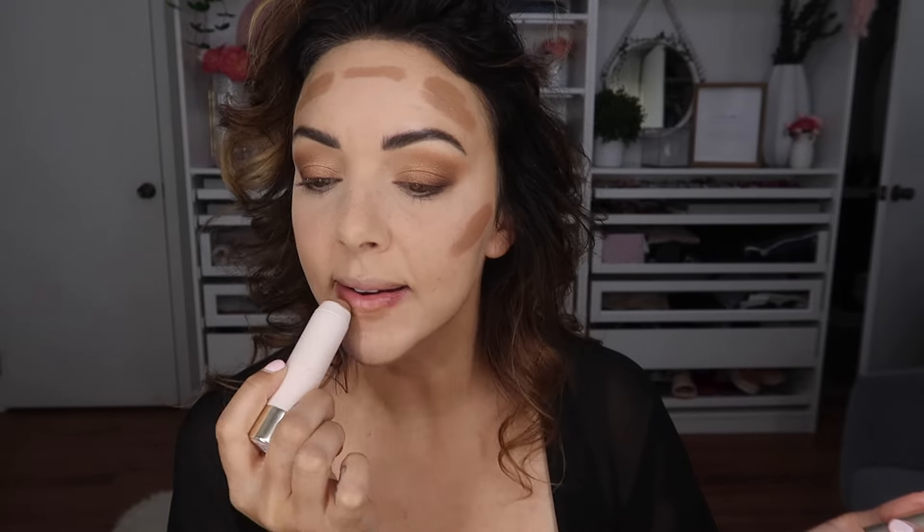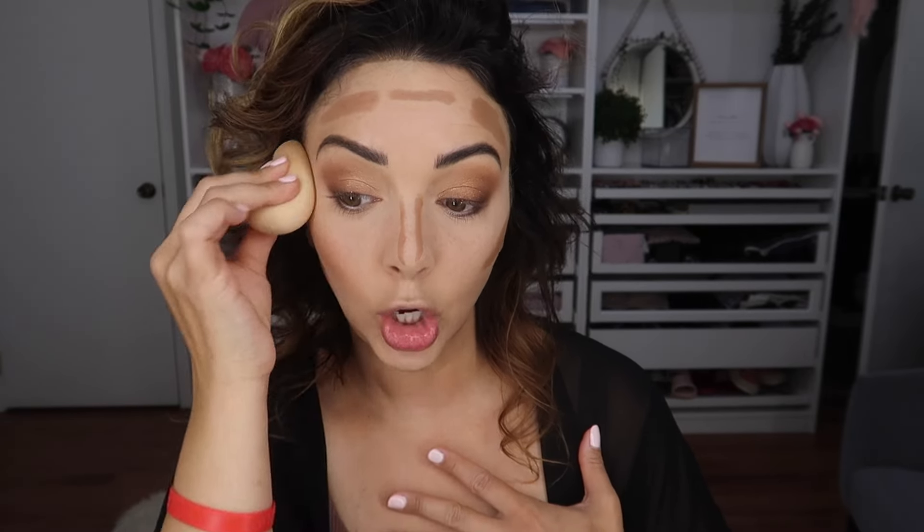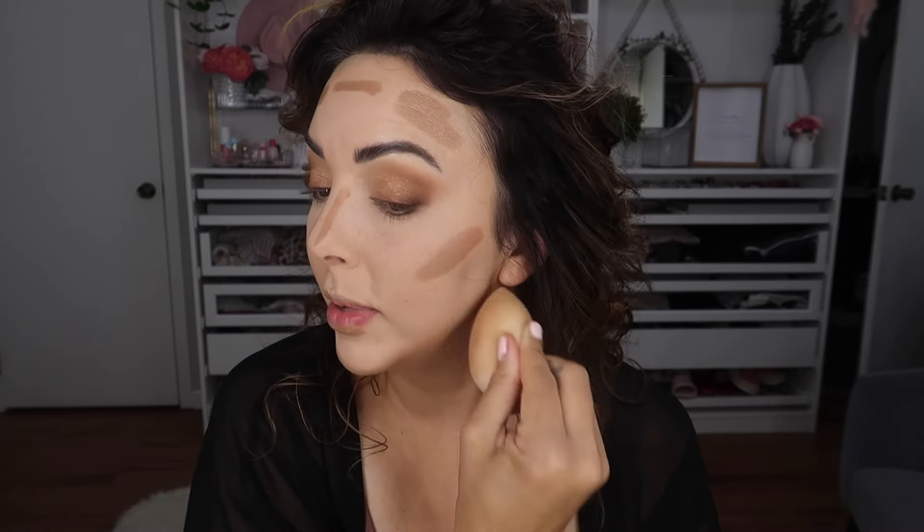We go in with Rare Beauty in Happy Soul — it gives a little warmth, it's not contour but it warms up the skin. I do a little bit at the cheekbones, side of the forehead, the jaw, under the lip, and the side of the nose. Then I blend it out with the beauty blender. For contour I like a cream formula and then I set it with powder. Fenty Beauty also has a great one in the color Mocha. I love hearing product recommendations from you all — you turn me on to things more than I turn you on to things.